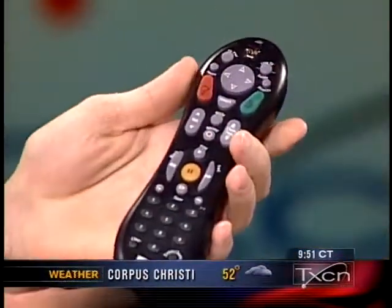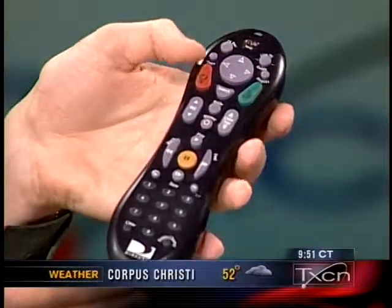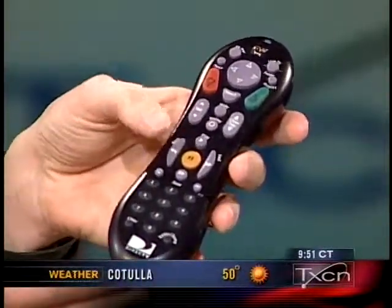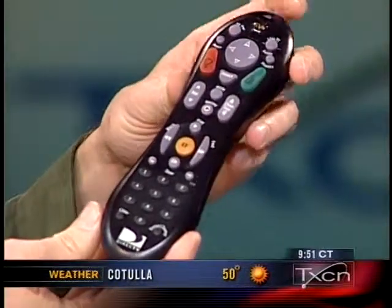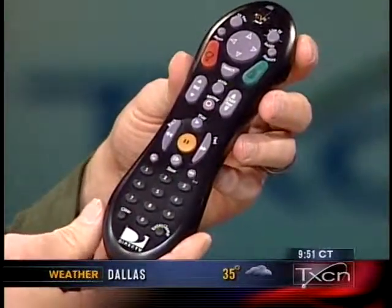Probably my favorite for that is the TiVo remote. It's got a great shape — I love the peanut, it just holds right in your hand. You can program it to do volume on a stereo instead of the TV, or it'll power the television off and on. But this is just kind of the smallest step of a programmable remote, and it is a little bit tricky to set up.